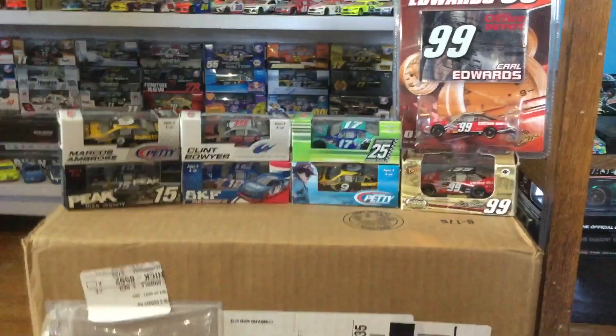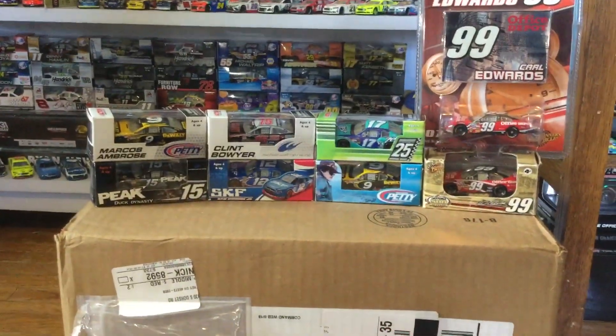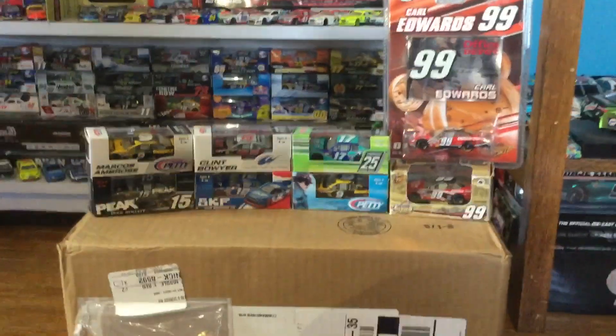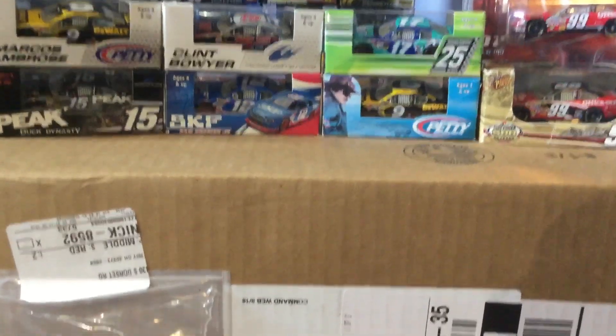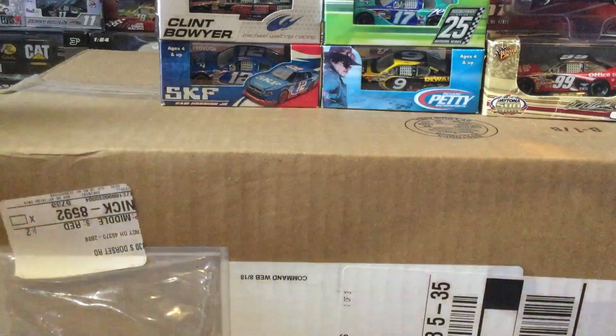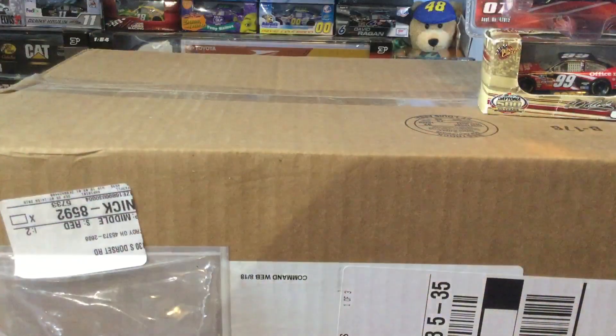What's going on everybody, Cool 200 here back with another diecast review video. I am here today with eight amazing looking diecasts, so let's just jump right into this. I'll probably start with the oldest one.